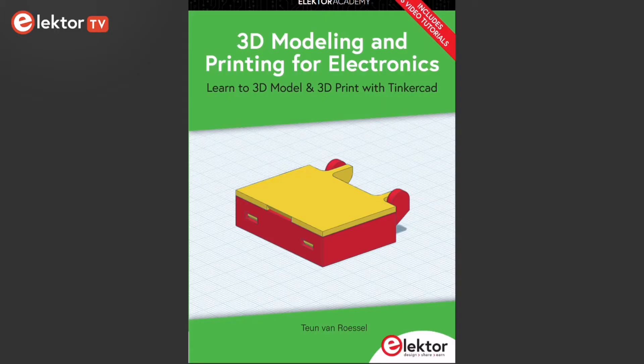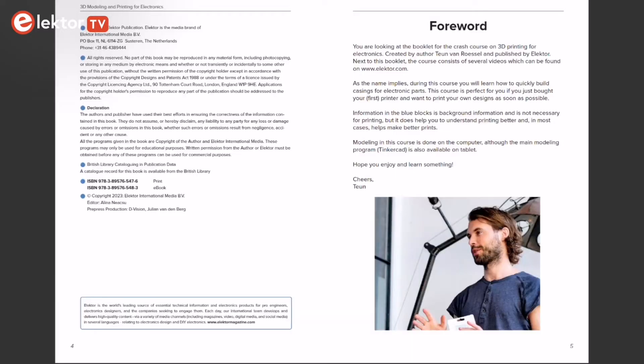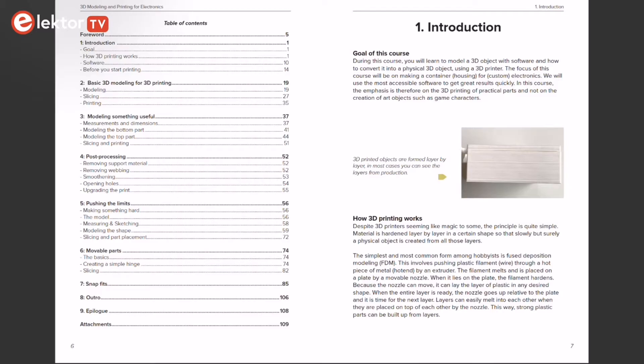Now join me as we navigate through the content. If you just bought your first printer and want to print your own designs as soon as possible, this book is perfect for you. The goal of this course is to teach you how to model a 3D object with software and how to convert it into a physical 3D object using a 3D printer.